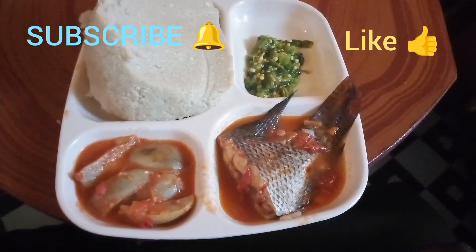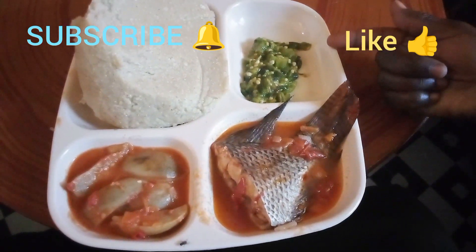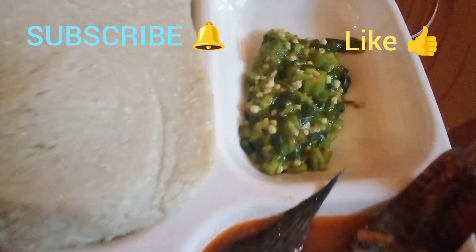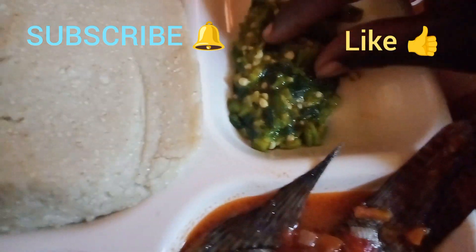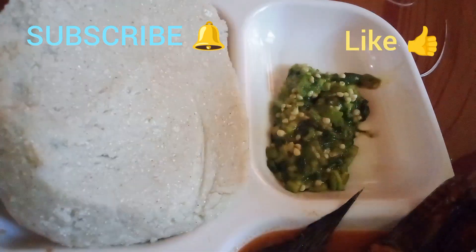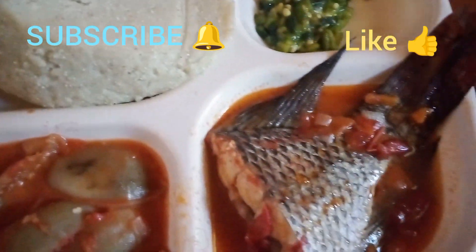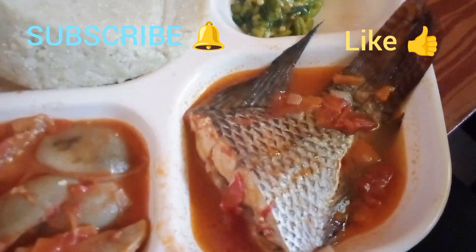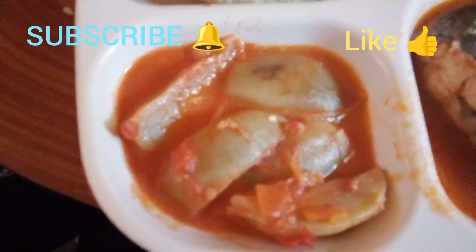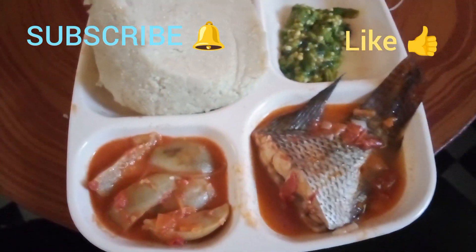Our lunch is here — it's very ready. There is our ugali. This is the okra and the Tanzanian mrenda, or jute mallow. I have never eaten it. It's just boiled with no cooking oil. Let me taste. It's nice — it's like the normal mrenda. And of course, here is the fish prepared a different way that I have never seen before. And the nyanya chungu — I don't know how to call them in English. Bitter tomatoes, maybe. So let me enjoy my lunch.